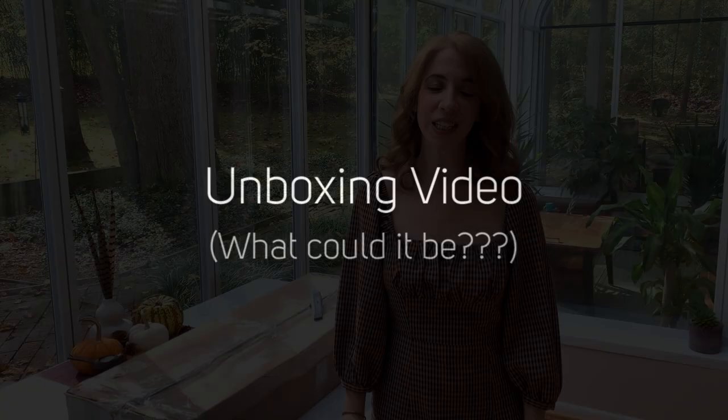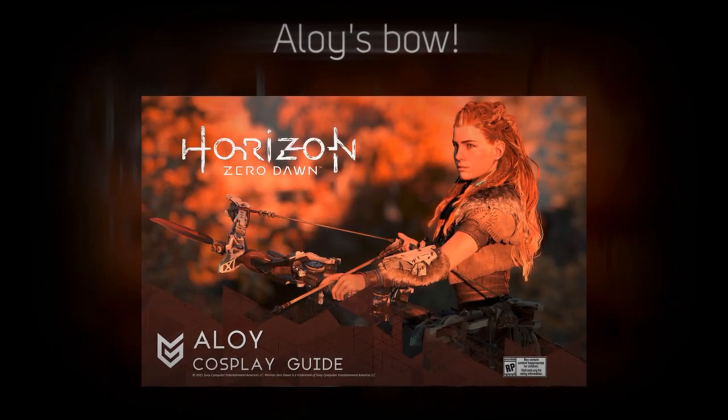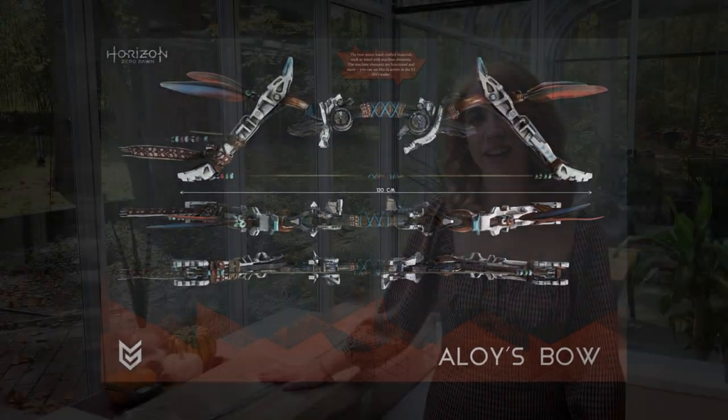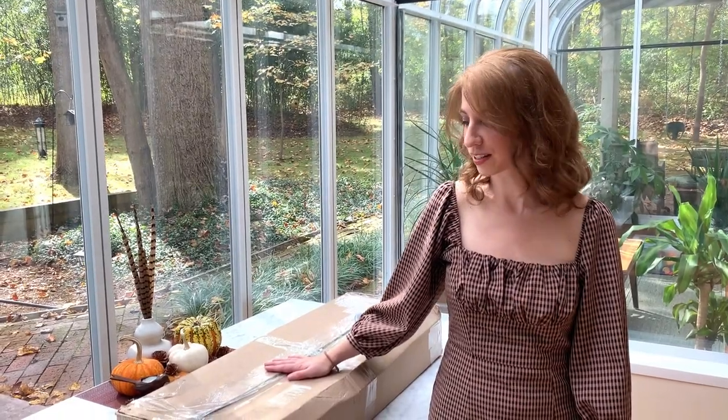Hey guys, this is Jillian Aversa. I'm here to do an unboxing video of a special prop for my next music video coming up. So in this big box is Aloy's Bow from Horizon Zero Dawn and Horizon Forbidden West. That's the next video I'm coming out with soon and I'm really excited to see what this looks like. The bow was 3D printed on Etsy by a seller named Omega Forge — his real name is Ben — and I'm really excited to see what it looks like. So let's check it out.